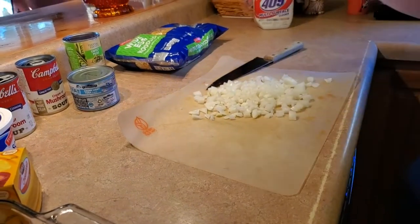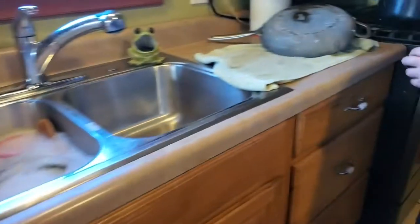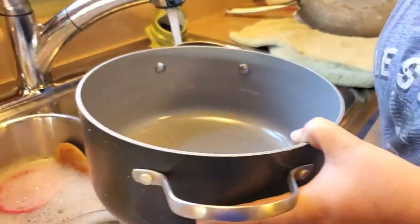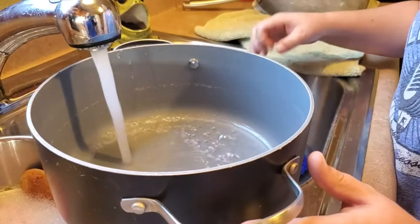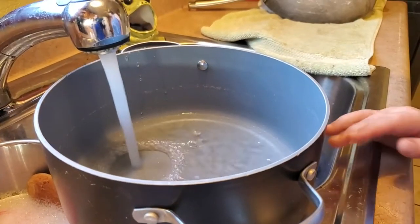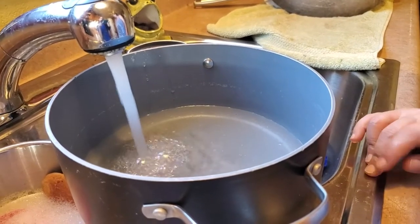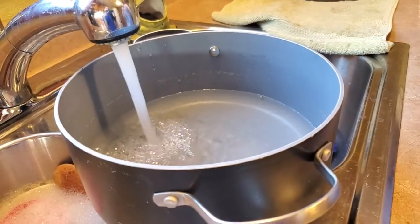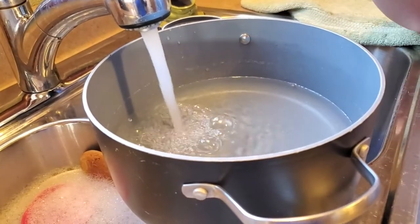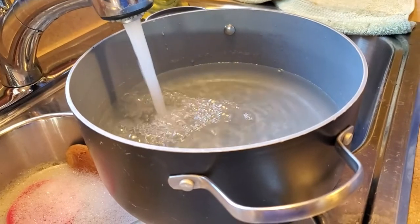I have a 15-ounce can of peas which is completely optional, a bag of egg noodles, and a chopped onion. To get started, the very first thing is we're gonna get this water boiling for our noodles. After we get our water going, we're gonna drain the tuna and the can of peas. I like peas in my tuna casserole - he doesn't - but if it was up to me I'd add another can.